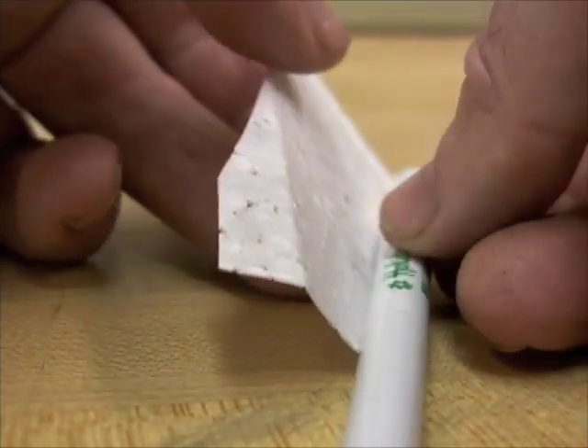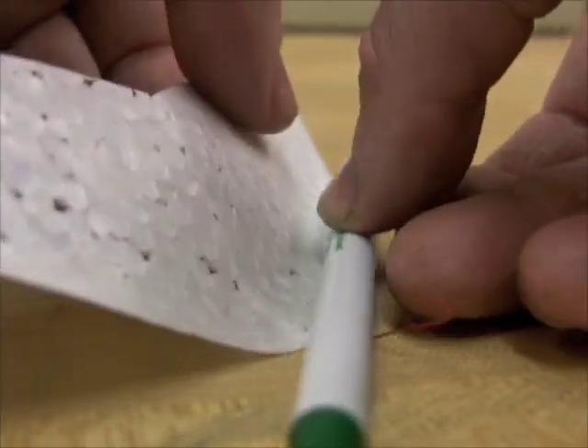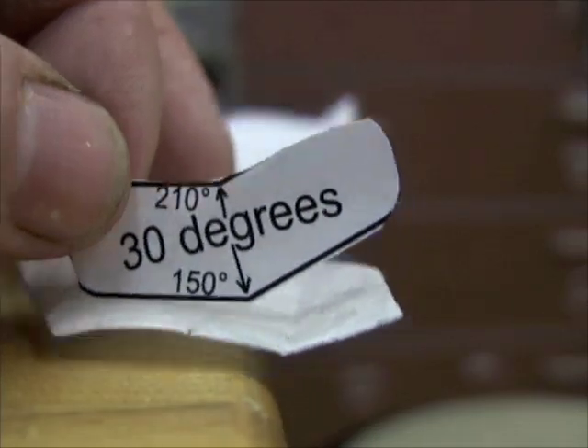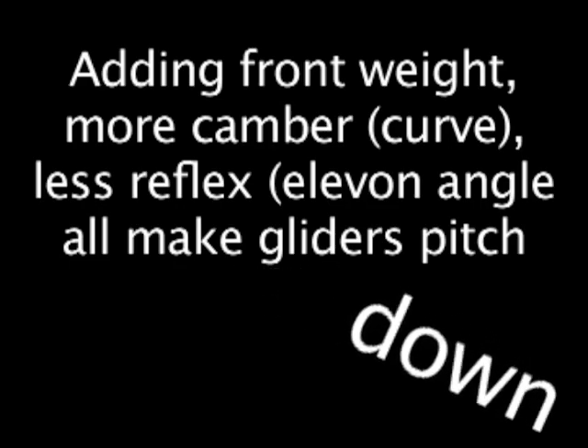Other things affect pitch too. Adding more camber or curve to the wing has an effect similar to adding weight, and lowering the elevons is like adding weight to the front too. Having so many variables is confusing at first, but as you work with it, you'll get used to it.